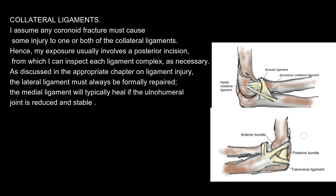Collateral Ligaments. I assume any coronoid fracture must cause some injury to one or both of the collateral ligaments. Hence, my exposure usually involves a posterior incision, from which I can inspect each ligament complex as necessary. As discussed in the appropriate chapter on ligament injury, the lateral ligament must always be formally repaired. The medial ligament will typically heal if the ulnohumeral joint is reduced and stable.